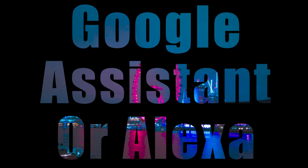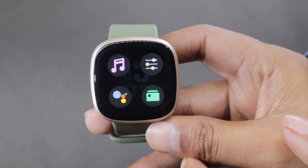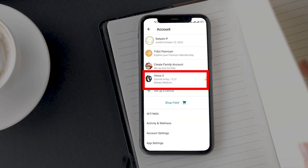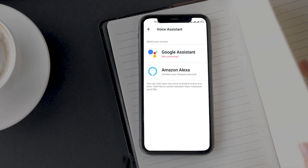Fitbit Versa 3 comes with Alexa and Google Assistant built in. You can switch between the two quite easily and use whichever AI assistant you use the most. To change the assistant, open the Fitbit app, go to Profile, then Versa 3, and open Voice Assistant. On the next screen, select the voice assistant you want to use.